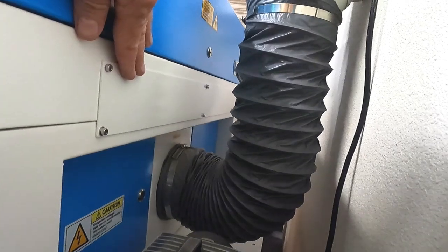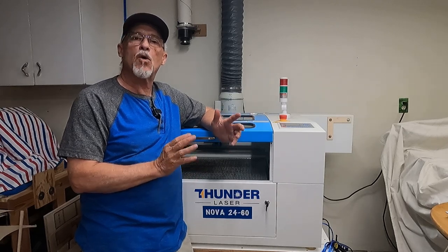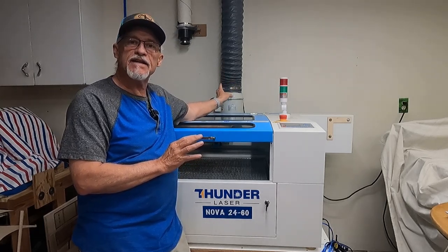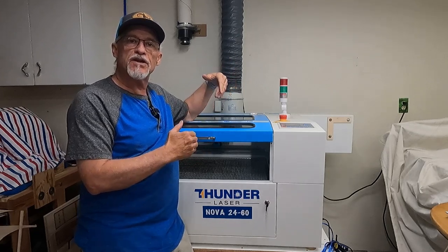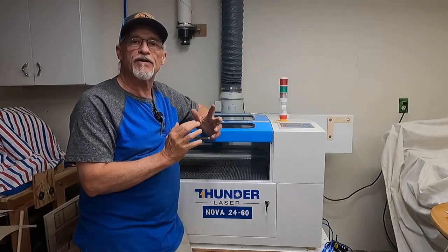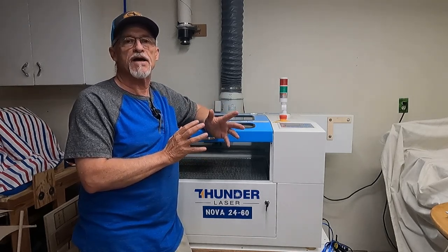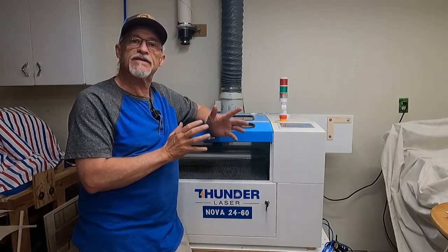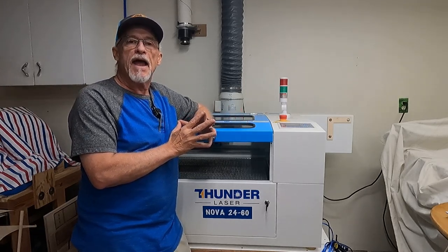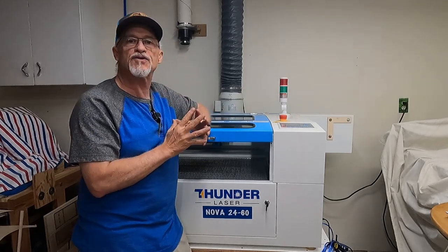One thing I've come to really appreciate is how quiet this machine is when operating. They provide an inline fan that's very quiet and easy to maintain. When the machine is running — chiller going, fan going, laser operational — I have no problem having a normal conversation in the shop. It's been a very pleasant surprise. You don't need earmuffs or any hearing protection when operating this machine.